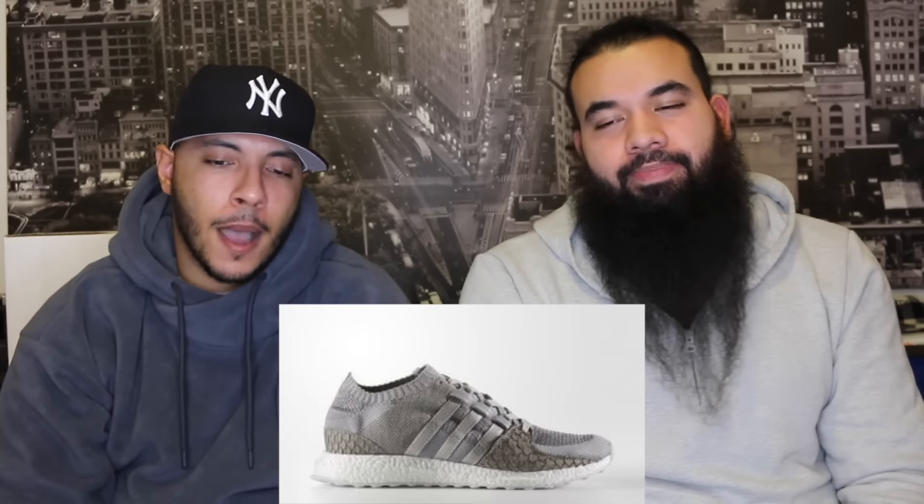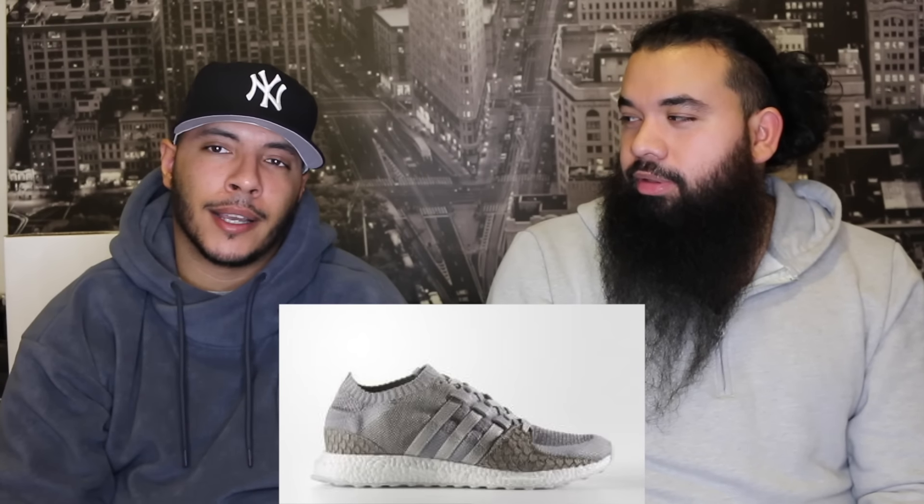Worldwide release of the Pusher T Adidas EQT ADV 91/16 — retail $200. I didn't cop them when they first dropped, I mean they're great but I can't buy every great shoe. Moving right along — New Balance 247 Tokyo Wrap. I like it a lot. It's a New Balance, so that's something. They could have done better with the materials but I like that they changed the material on the toe box and changed the perforations down the middle.